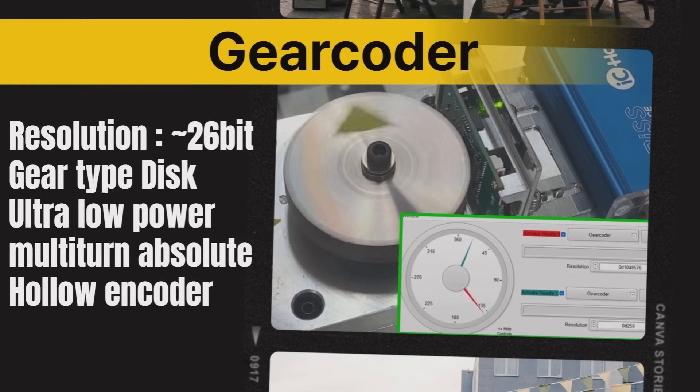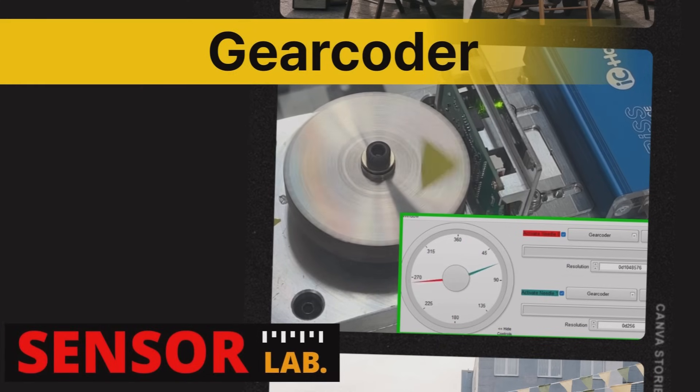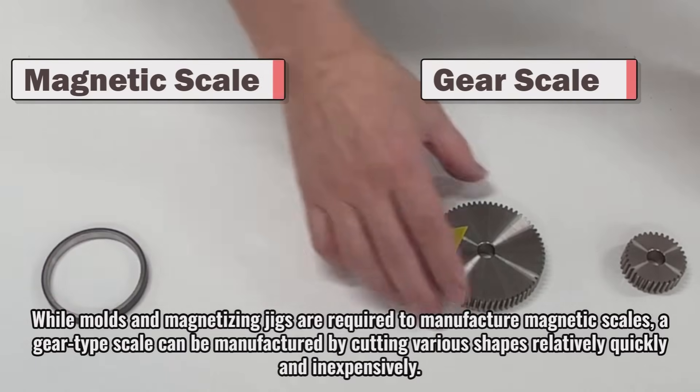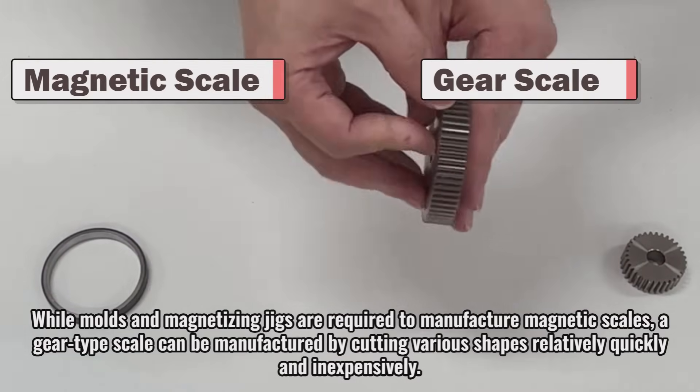I introduce the Gear Coder, a hollow shaft encoder optimized for robots using gear discs. While molds and magnetizing jigs are required to manufacture magnetic scales, a gear type scale can be manufactured by cutting various shapes relatively quickly and inexpensively.